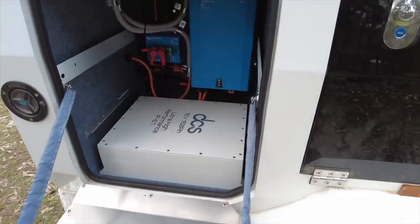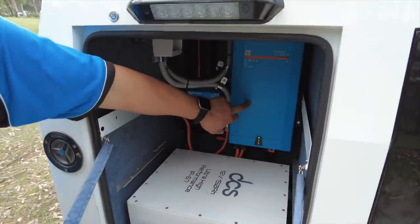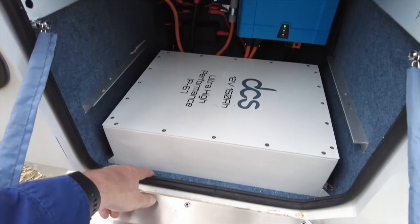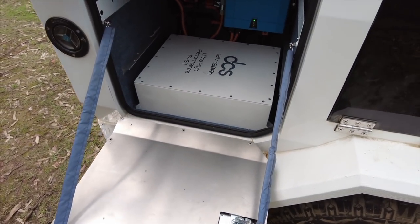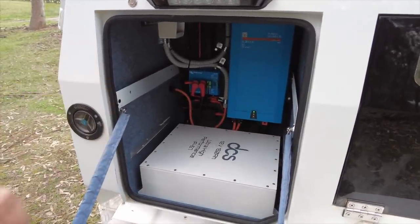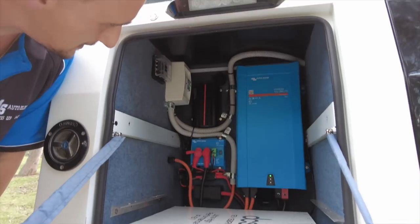IP67 is good to have, but if the whole thing is underwater I have different problems — particularly with the inverter and charger sitting above it, the MultiPlus. But at least if there's some water in the bottom, or a seal broke and it dripped in, or you do a water crossing and water splashes in, it's good to know the battery is sealed.